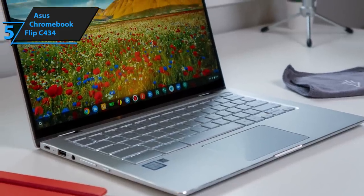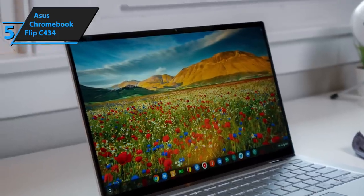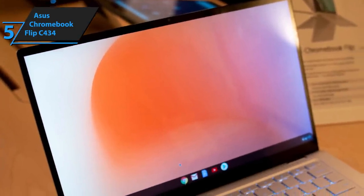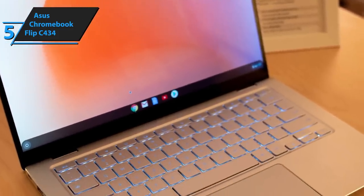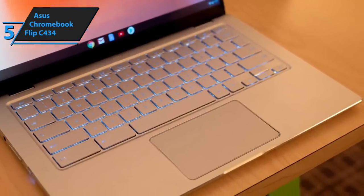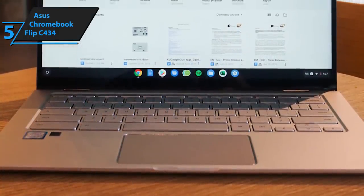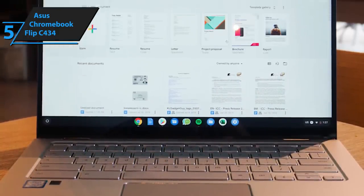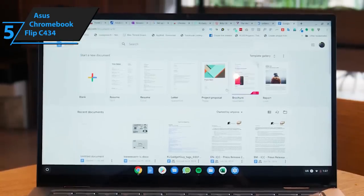First and foremost, let's discuss its CPU. The Flip C434 is typically supplied with Intel's i7-8500Y. Although, if you're ordering straight from Asus, you will be able to choose between Intel i3-606U, Intel i5-3317U, Intel i5-4200U, and AMD's A10-9600P, all of which are slightly weaker but also slightly more affordable. The i7-8550Y is more than you'd bargain for if you're a gamer.